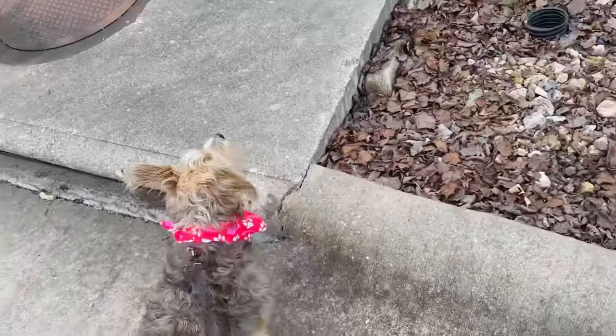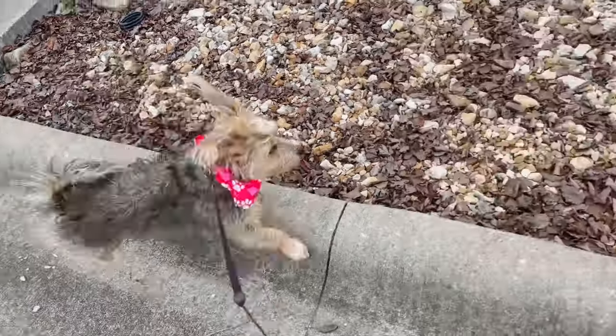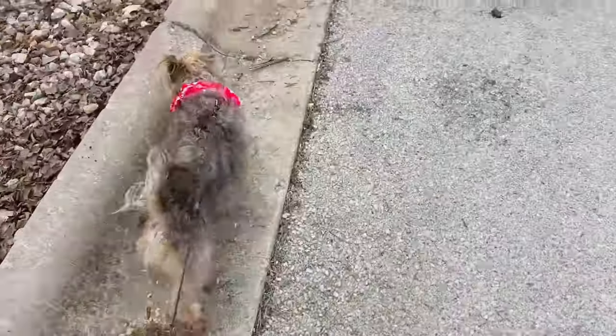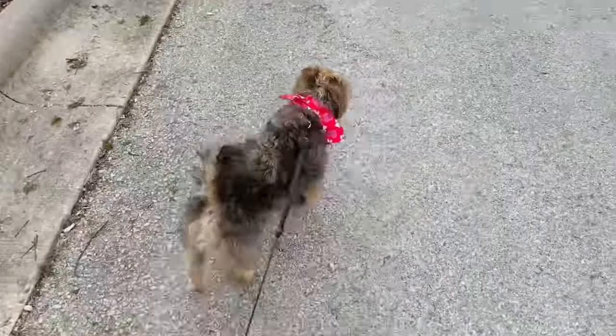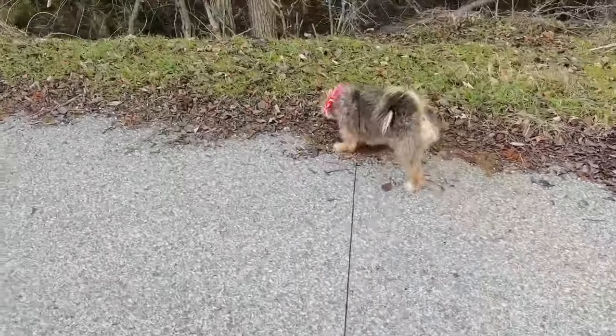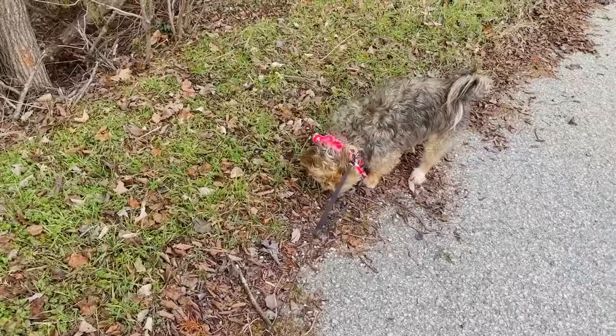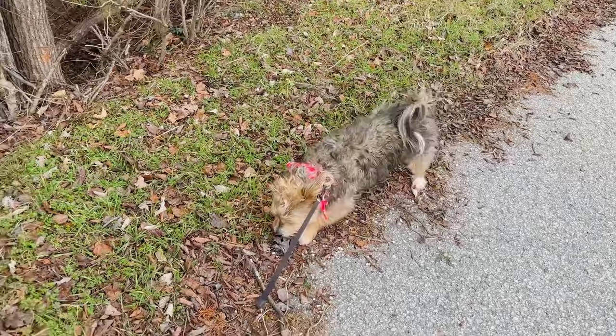The secret question for today's video is: what kind of dog or cat or animal do you have? Or if you don't have an animal, what was your favorite pet growing up? That's the secret question for this video. I'm giving away a $100 Hobby Lobby gift card giveaway — my giveaways are back, and this is going to last through the entire month of February.